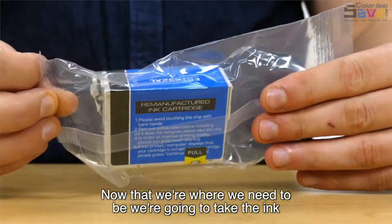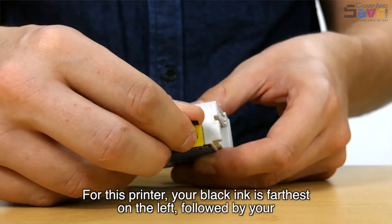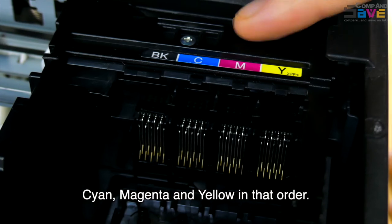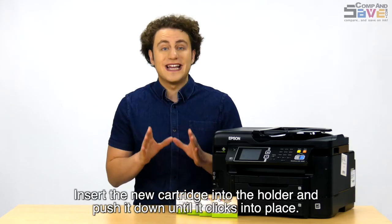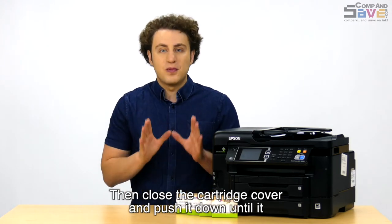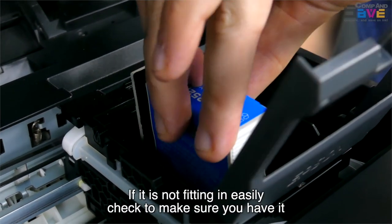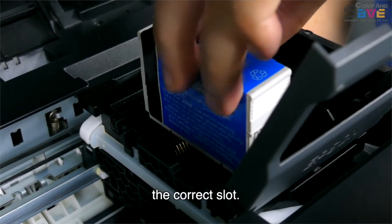Now that we're where we need to be, we're going to take the ink out of the packaging. For this printer, your black ink is farthest on the left, followed by your cyan, magenta, and yellow, in that order. Insert the new cartridge into the holder and push it down until it clicks into place. Then close the cartridge cover and push it down until it clicks into place. If it is not fitting in easily, check to make sure you have it the right way up and that you are inserting it into the correct slot.